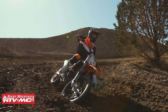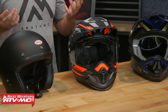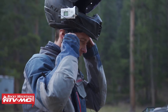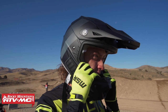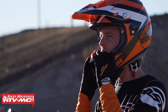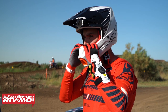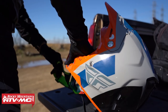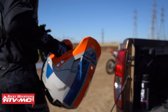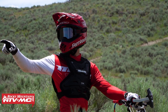Now this might seem like a no-brainer for a lot of people, but there are still a lot of people riding that don't have the correct fit when it comes to their helmet. In order for your helmet to do its job and give you the best safety possible, it needs to fit correctly. Just because you wear a size medium in one helmet doesn't mean you're going to wear a size medium in another brand's helmet. Every helmet has a different shell shape, different EPS liners, and different safety features that make every helmet fit a little bit differently. So it's very important to measure correctly and use sizing guides.